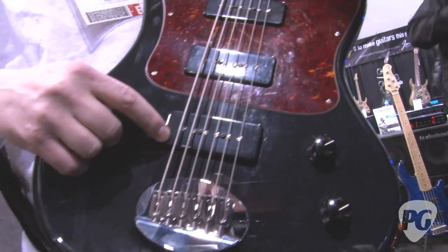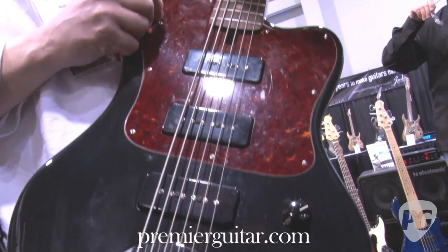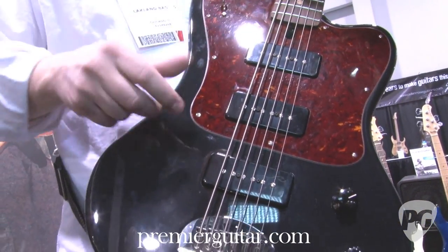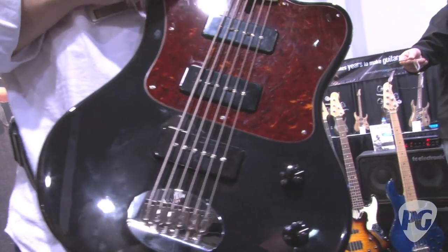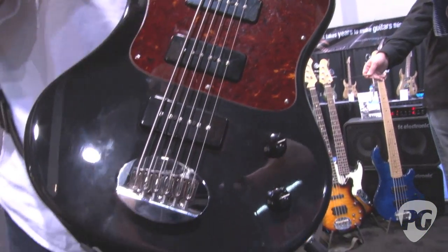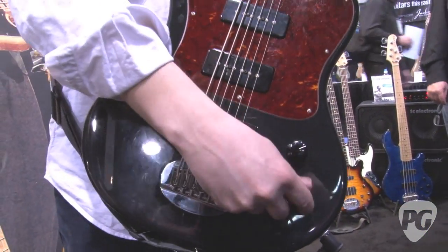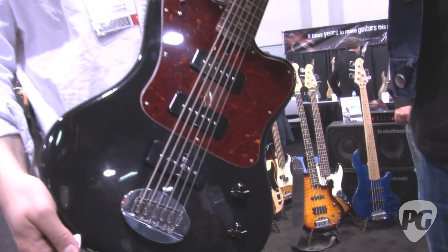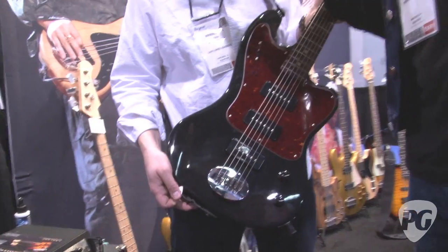Three P90s and a five-way selector that gives you a bridge position, bridge and middle, neck and bridge, middle and neck, and neck only. Volume and passive tone. This thing's just full of personality and has a lot of different tones in it.